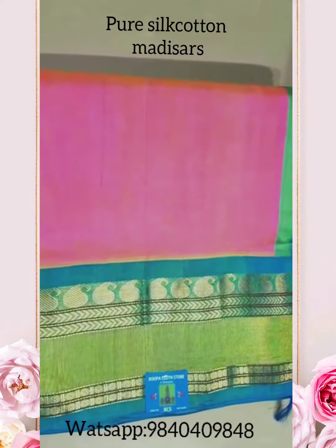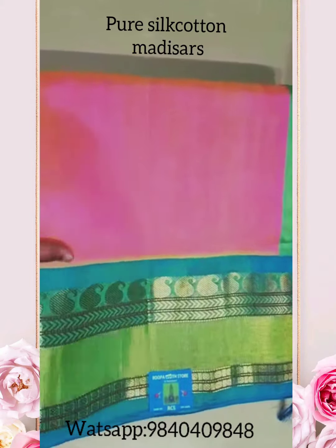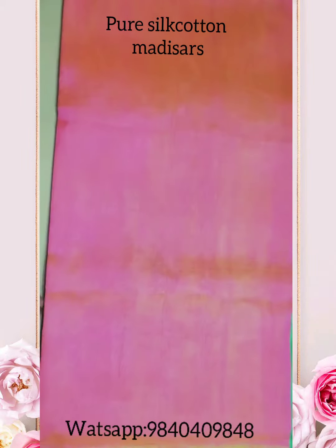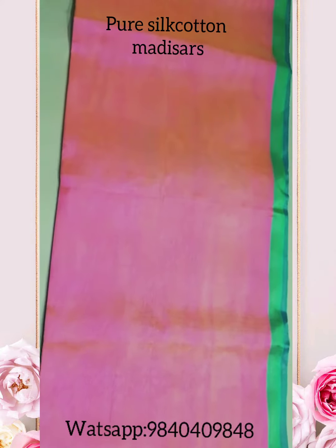The border and the body will be weaved separately. Let's see the body part. The body comes plain. It's a beautiful color combination, and this color is a beautiful and subtle color.